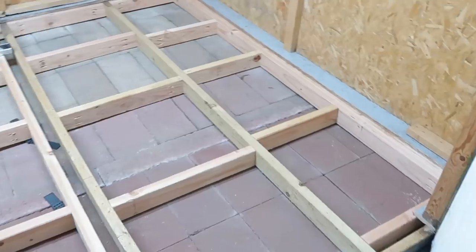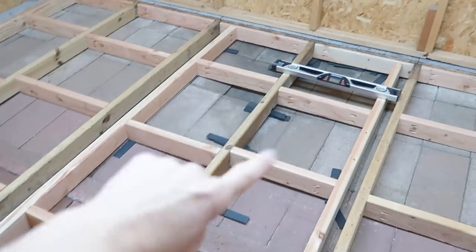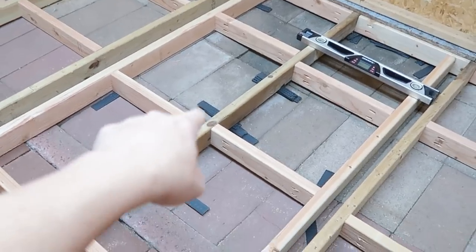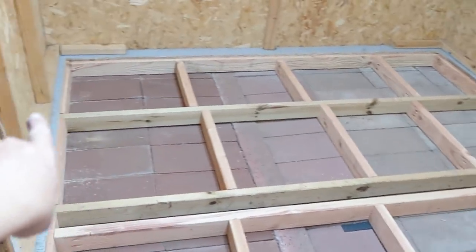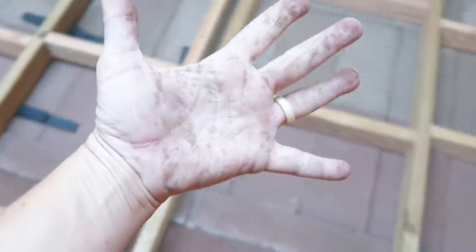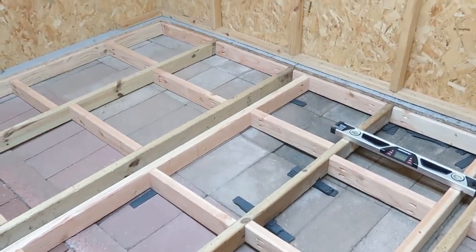Looking good. I had to do quite a bit of shimming to get it level, but we're there. I used the plastic shims so they won't biodegrade. Then we'll cut the subfloor and lay that down. Overall, I've got a nice little perimeter all the way across for everything to mount down. There was a lot of sap on that wood, so let's clean up and get back to this tomorrow.